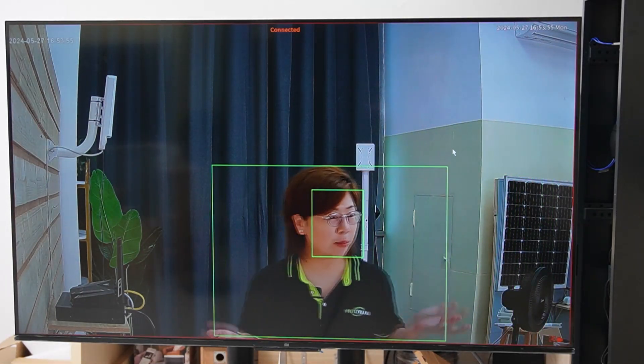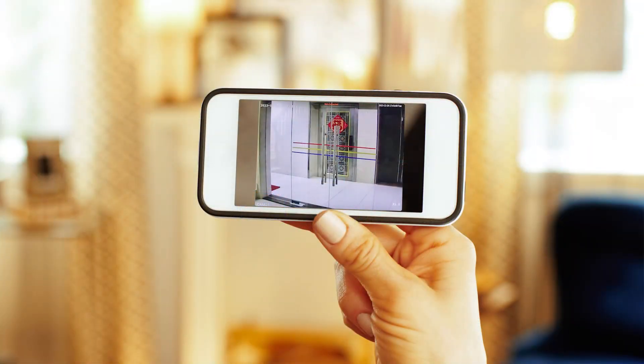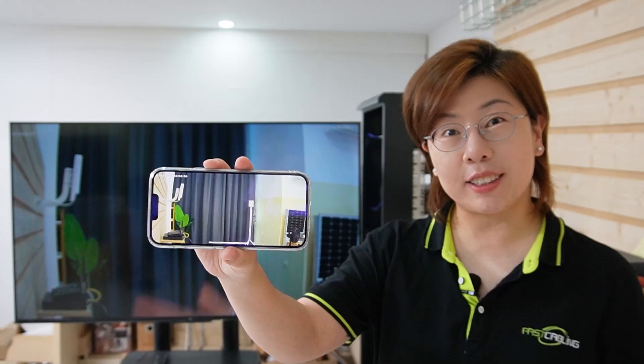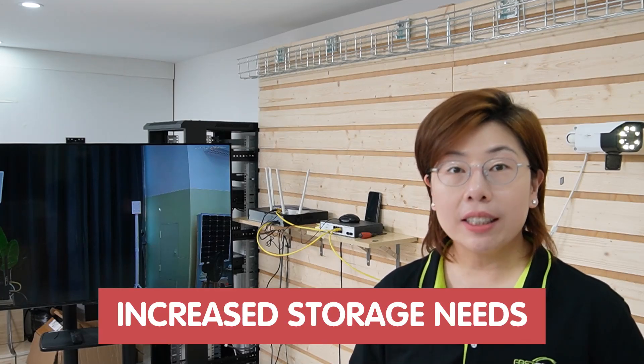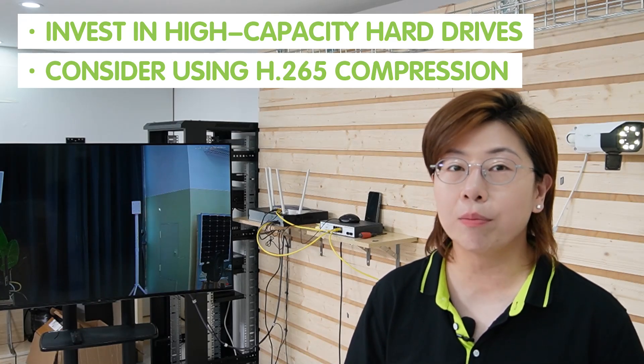For remote access, just download our dedicated Green Backyard application and follow the setup instructions — this allows you to monitor your property from anywhere. I'm already connected, so we can see the same image on my mobile device and the big screen monitor. Installing a 4K security camera system does come with challenges: higher bandwidth requirements mean you might need a dedicated network or higher-speed internet. For increased storage needs, invest in high-capacity hard drives and consider using H.265 compression to reduce file sizes without compromising video quality.